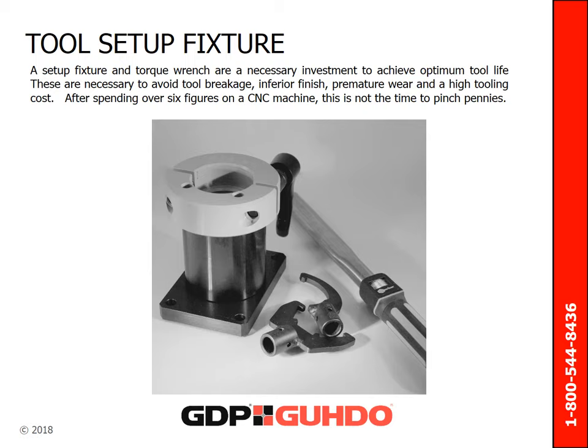Investment in a torque wrench will have paid for itself after the first few bits broken due to over-torquing. Use the torque wrench only for tightening the collet nut; use a standard wrench to remove it, otherwise the torque wrench can lose calibration accuracy. A setup fixture and torque wrench are a necessary investment to achieve optimum tool life. These are necessary to avoid tool breakage, inferior finish, premature wear, and high tooling cost. After spending over six figures on a CNC machine, this is not the time to pinch pennies.